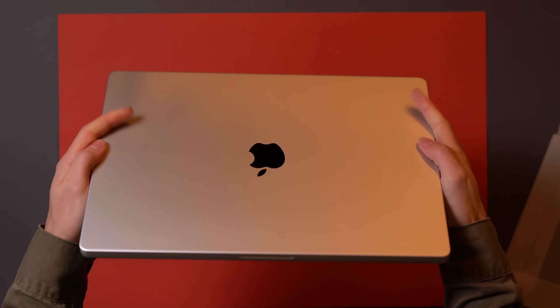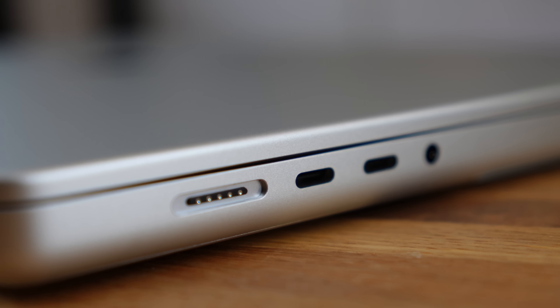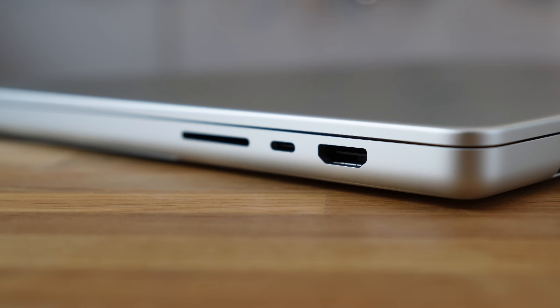The overall design of the new MacBook has a very traditional Apple feel. It's great to finally see the return of the ports — we have the good old MagSafe charger along with an SD card slot, which makes photographers' and video editors' workflows way more streamlined.